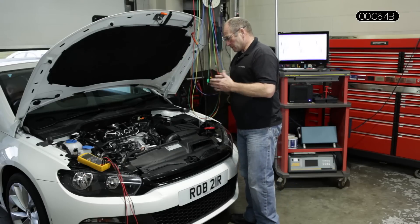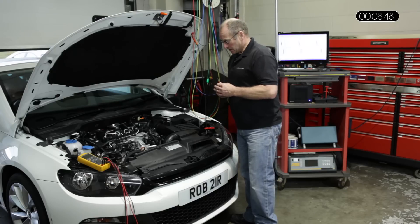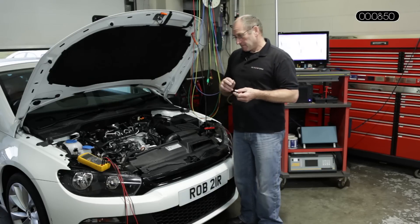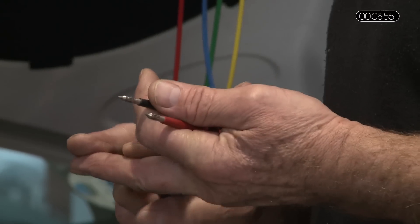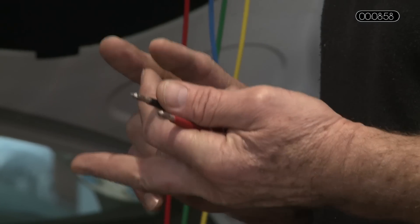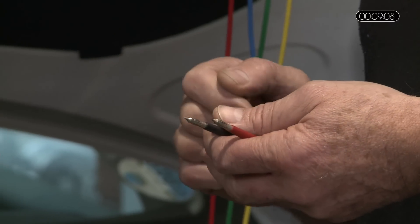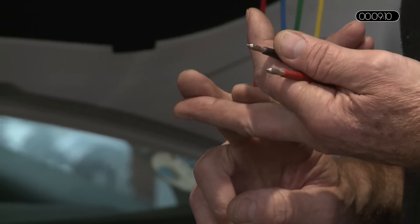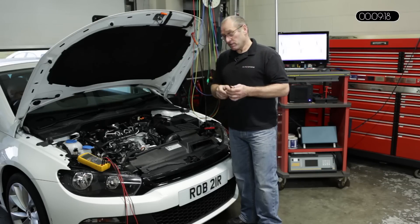We now have a situation where the engine isn't running. I want to confirm the actual condition of the injector. What we're going to do is a theoretical measurement across both terminals of the injector after removing the vehicle harness. There's a theoretical figure of 200k ohms, which isn't in itself definitive. What we then need to do is measure from each pin to ground, because when these crystals fail they tend to go short to case — a short circuit between the piezo crystal and the case of the injector.